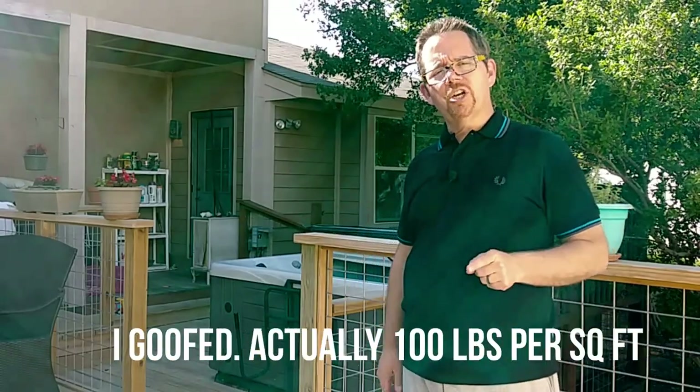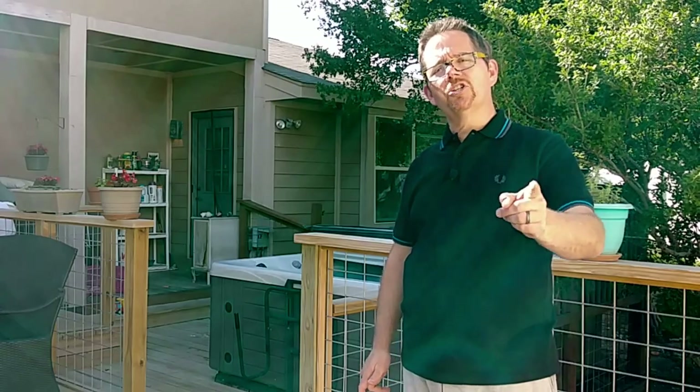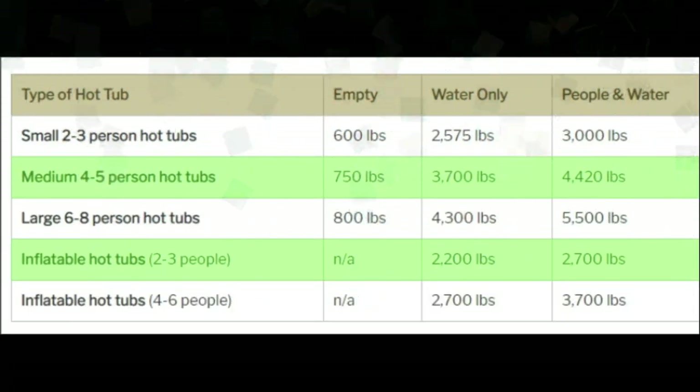First, know that if your deck is slightly above ground or under two feet off the ground, chances are it can support the weight of a hot tub without any additional support. Those kinds of decks can often support up to 100 pounds per square foot, and that's usually just fine for most small and medium-sized hot tubs, even a large one as long as you don't pack it out with eight people. We'll get into specific calculations and configurations a little bit later.